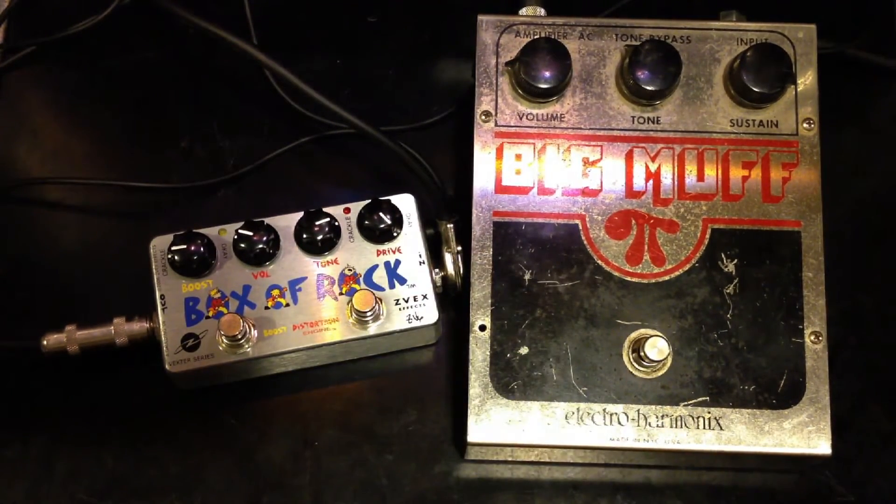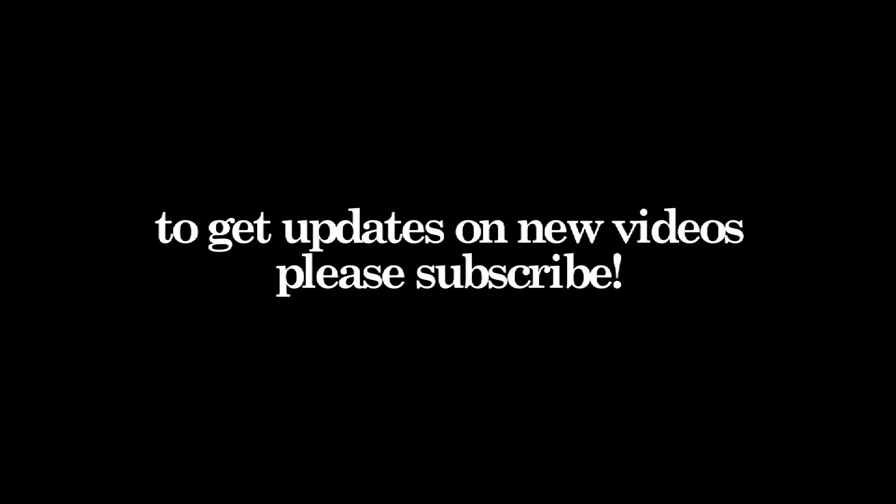And that's the comparison of these two pedals. Thanks for watching. If you like my videos, please subscribe.